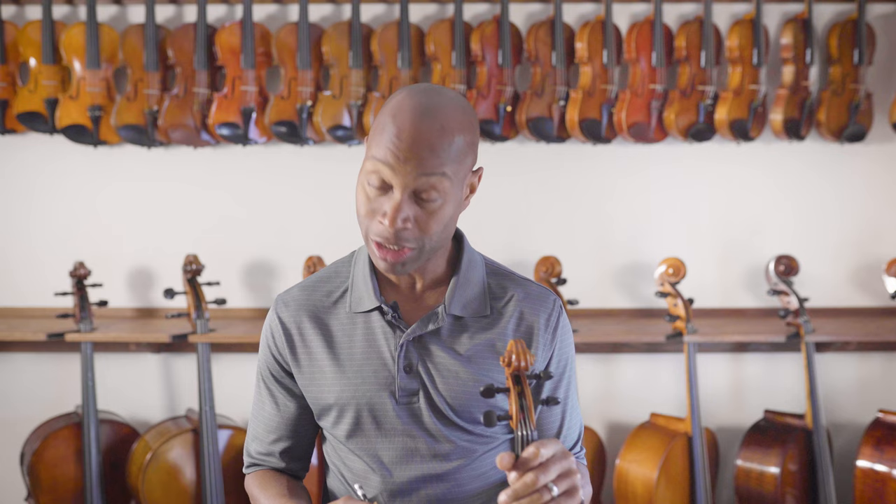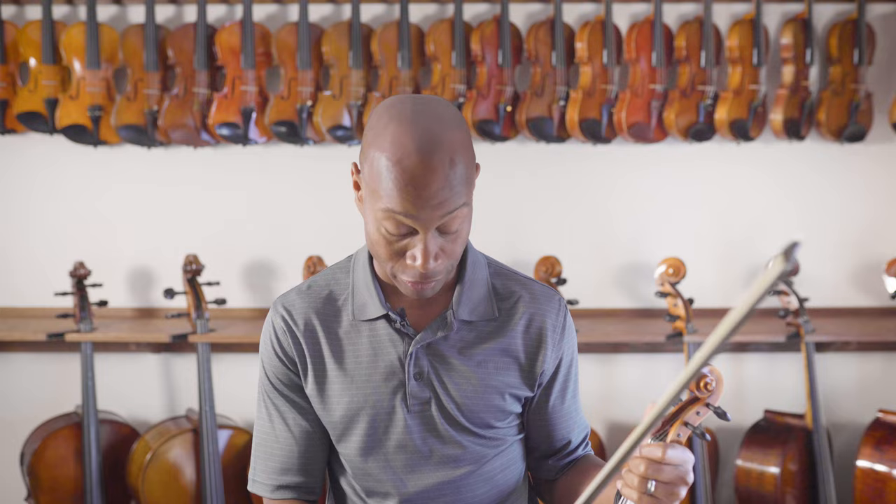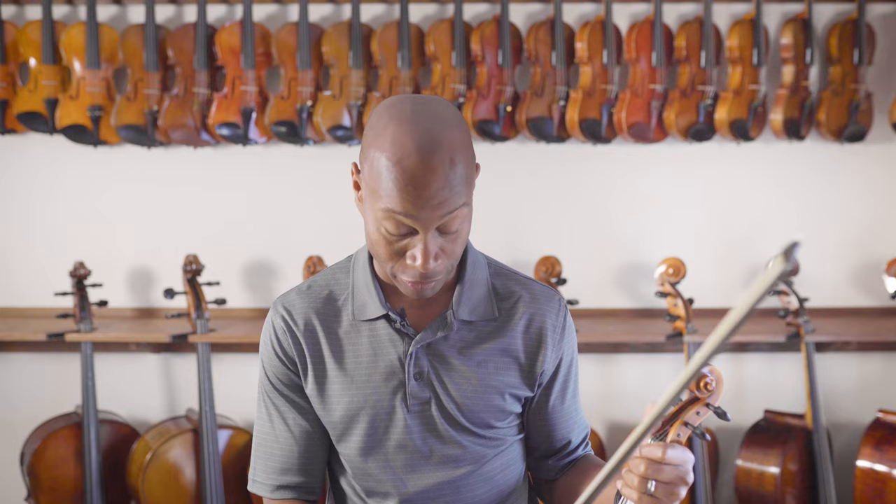This is a really nice instrument. The tone is nice, it's well balanced on all of the strings, and you can really get a good sound from all of the open strings — one string isn't louder than the next.